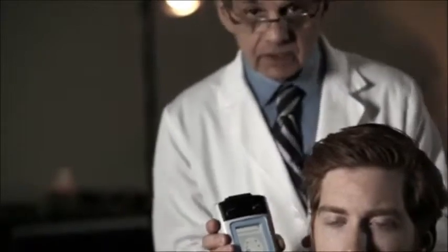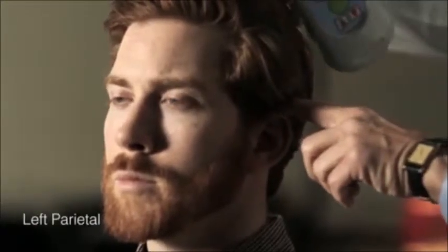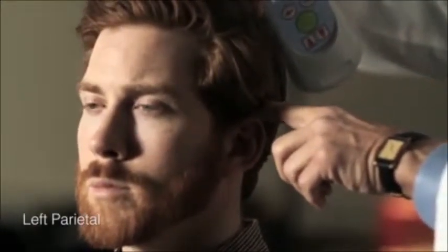Next we're going to go to the left parietal area. We select a point midway between the top of the ear and the coronal suture of the head, about in this area, again confirming a normal reading. The reference points are the top of the ear, the coronal suture, and the midline of the skull.